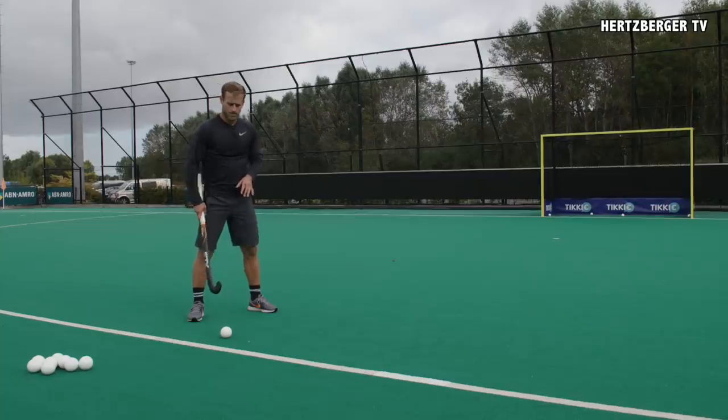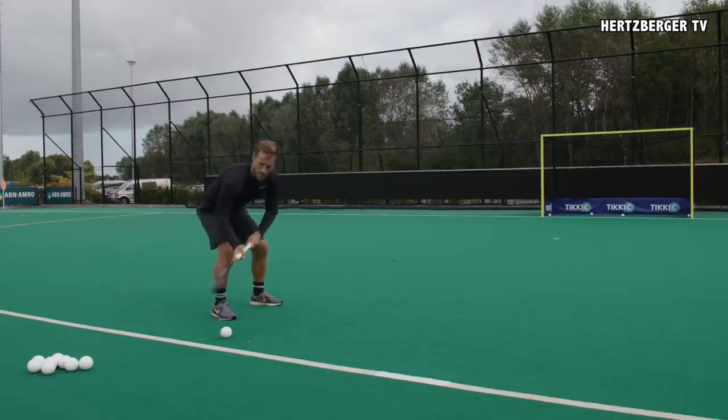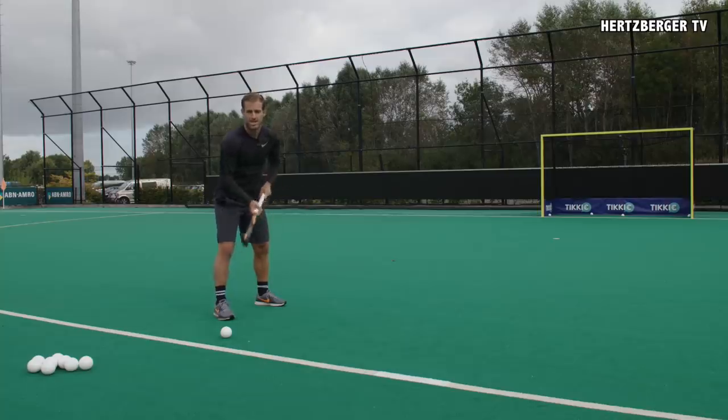So how do we do this trick shot? What you want to do is with a normal chop, you tap the top of the ball, which makes it lift. What you do after the chop is you turn your stick so that you can get control again, and then once it's in the air, you extend it.